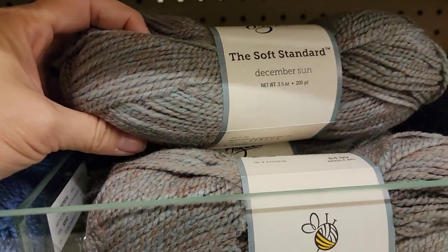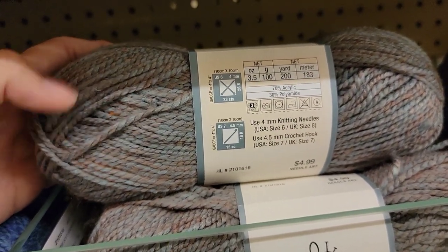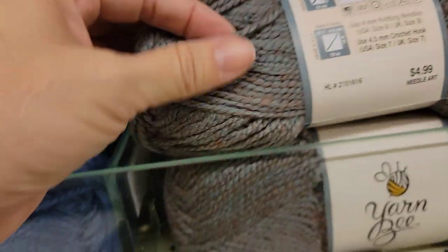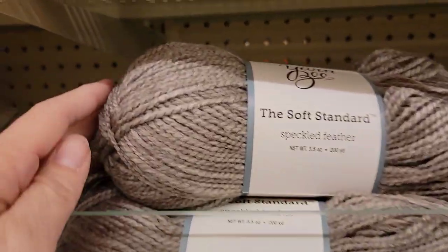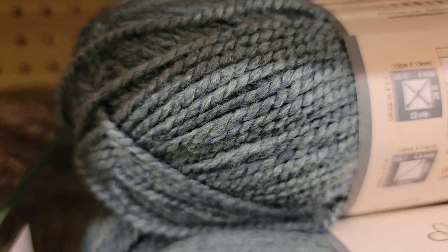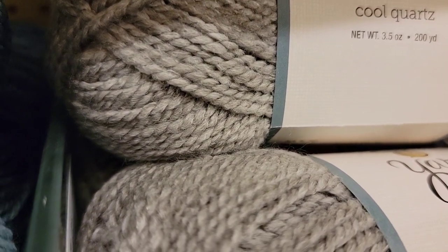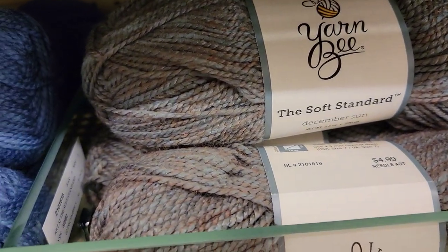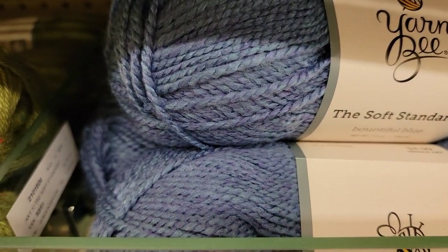Look at that weird color — this is called December Sun. Soft Standard is 200 yards, about 70% acrylic, 30% polyamide. It's a three weight light, though it seems more like a four weight. Kind of marled colors. This is Speckled Feather. Coastal Treat. Cool Quartz. Fern Leaves. That weird December Sun. And Bountiful Blue — looks like a blue and a turquoise mixed.